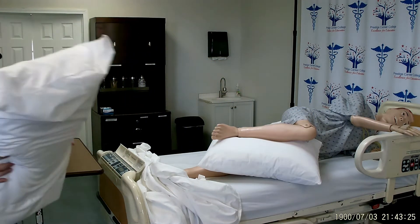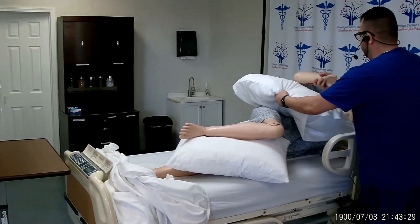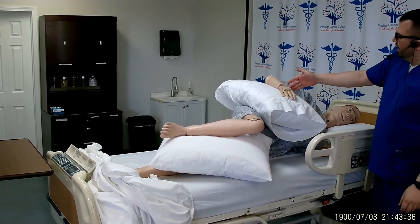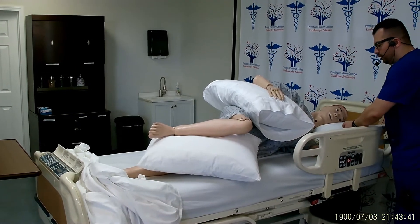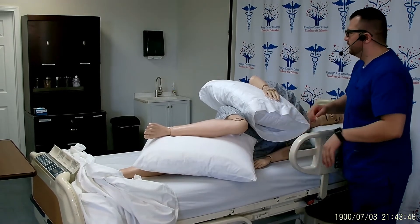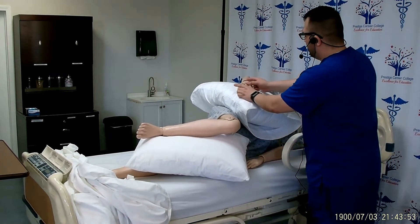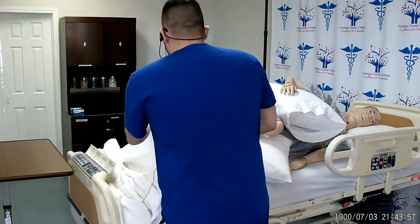The last pillow will be for the patient's arm. That needs to be flexed, and the bony prominences that we're taking care of are the heel of the hand and the elbow. The patient can either have this hand tucked under his pillow for comfort, or we can go ahead and straighten out his arm as long as he's not laying on it. I will make sure that the patient has his call light. Mr. Smith, here is your call light. Should you need anything, please let me know.